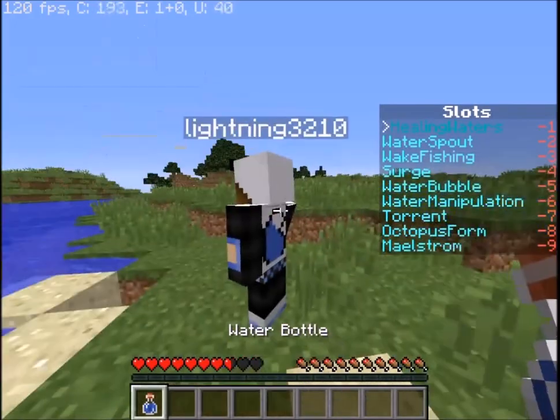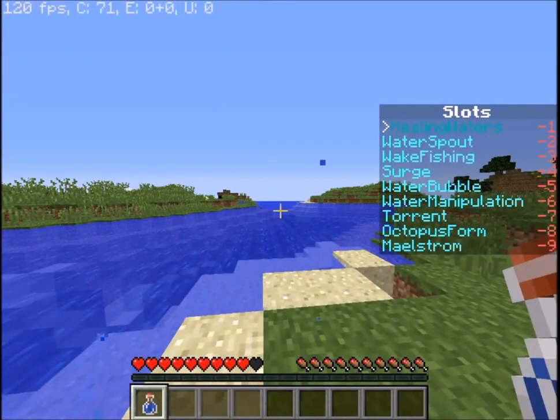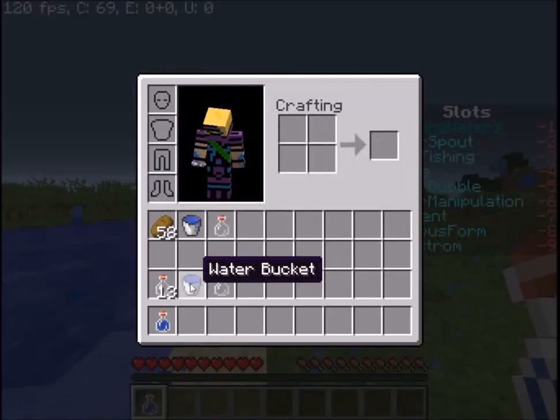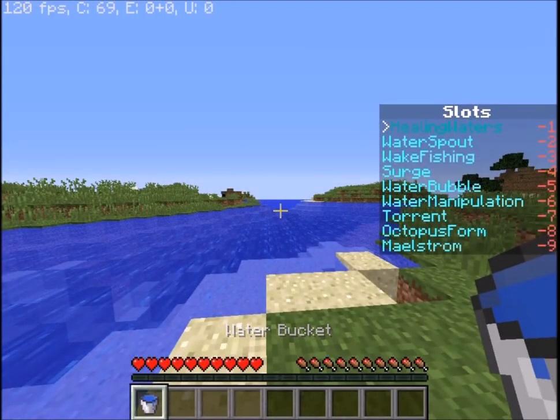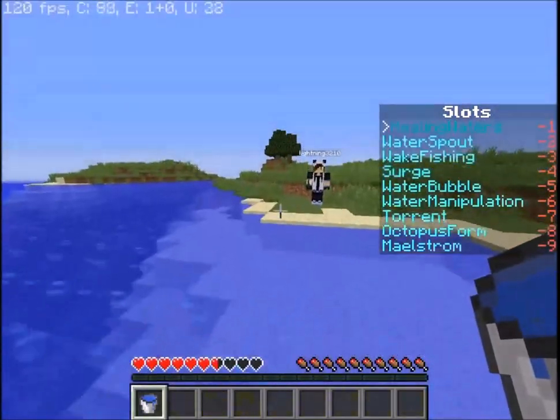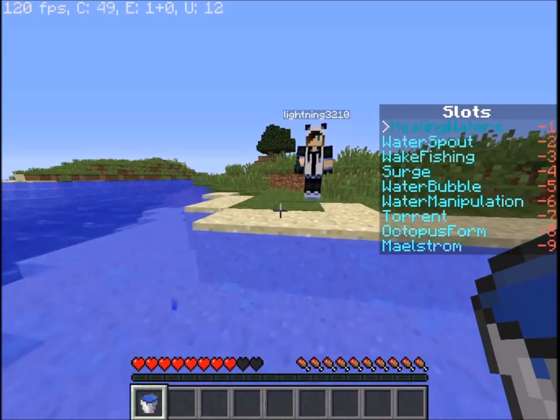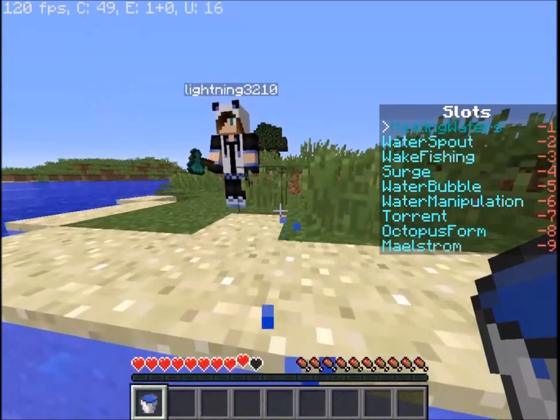We used up all three water bottles. Let's also have him hit us again to show this works with a water bucket. Right now I'm inside the water, so I'll show you — it is working because we are in water. This ability will also clear you of damaging status effects such as poison.